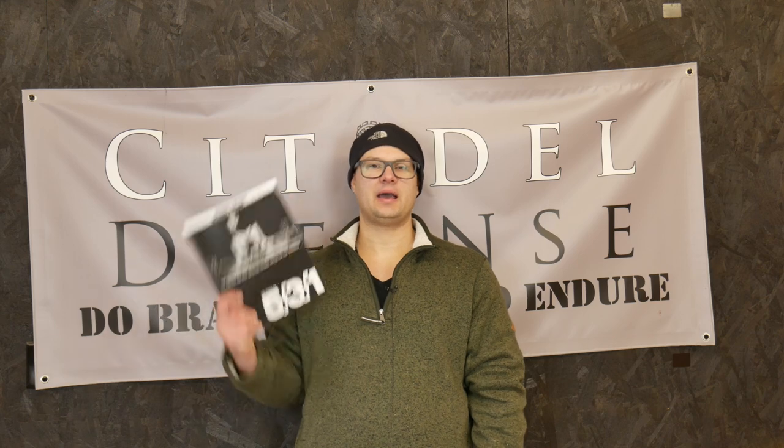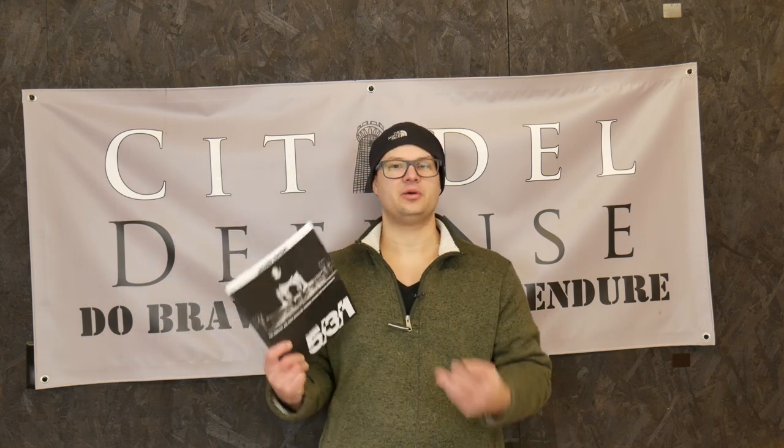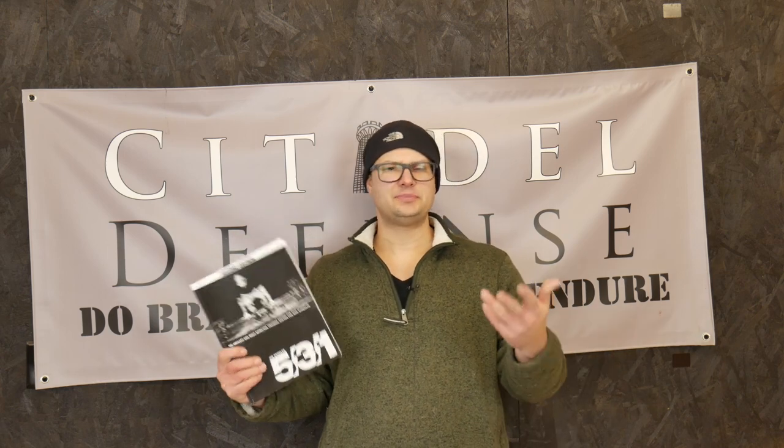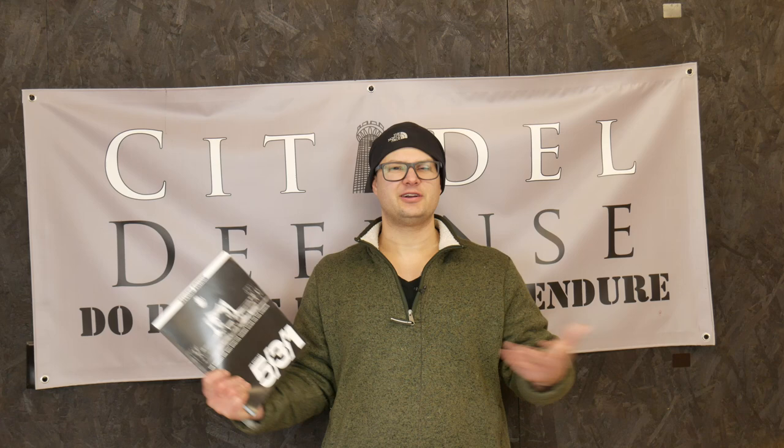One other thing I like about the book and the program in general is it's incredibly flexible. For example, in Starting Strength, Mark is very specific about doing chin-ups — not pull-ups, not anything else — chin-ups, exactly like this with your hand spacing so far and so forth. In this book, he's like, do chins — pull-ups, chin-ups, lat pull-downs, whatever. It doesn't matter. Just do that. It's incredibly flexible in that sense.